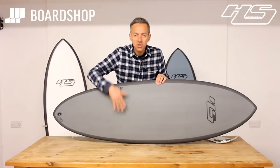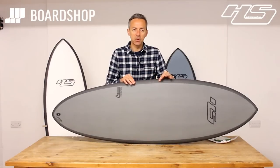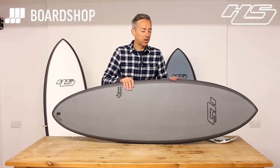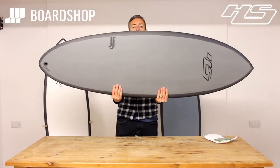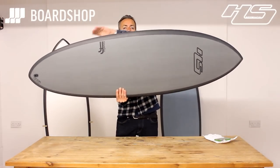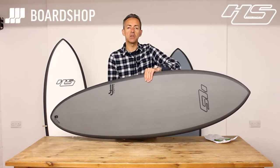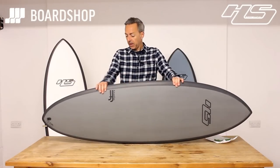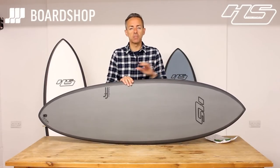This stringerless EPS epoxy core has a carbon framework — the carbon rails basically act as your stringer. You can also see the profile of the rail is pretty straight. There's not a huge amount of fold out like you get with a fish-type shape. That's one of the features that helps give you speed and drive and keep the board going through those poorer sections of the wave. The Hypto is just a brilliant board — it can work for a huge amount of people and everybody should have one at some stage of their surfing career.